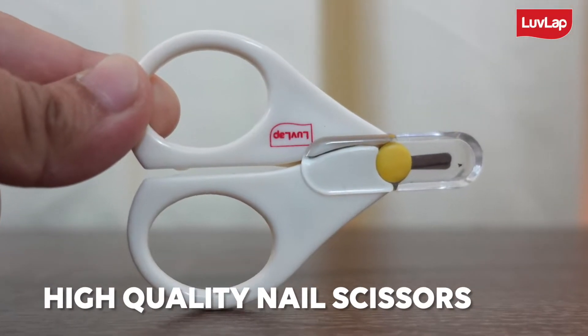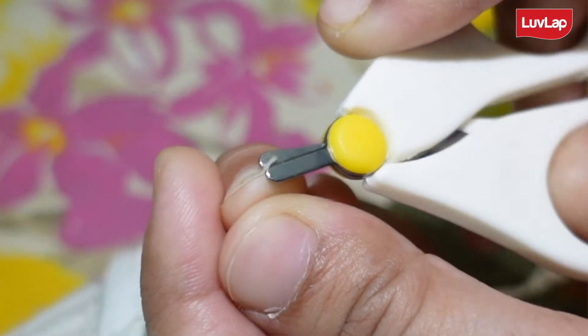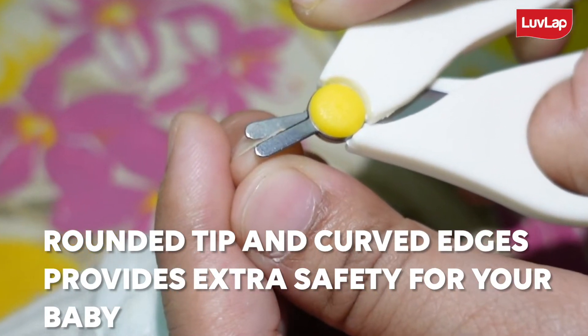The nail scissor is a high quality nail scissor which is specially designed for trimming your baby's delicate nails. It provides easy grip and its rounded tip and curved edges provide extra safety for your baby and avoid pricks in their delicate skin.